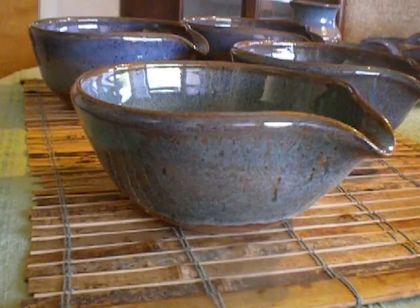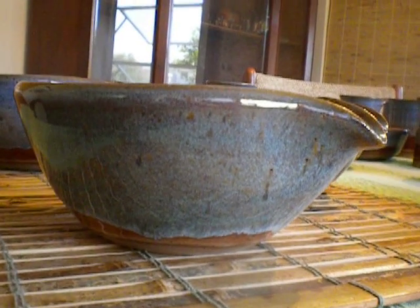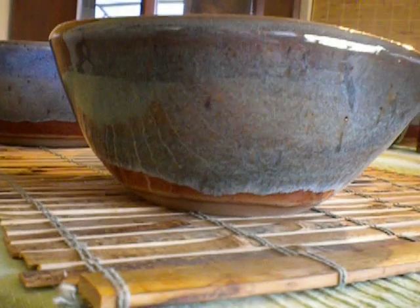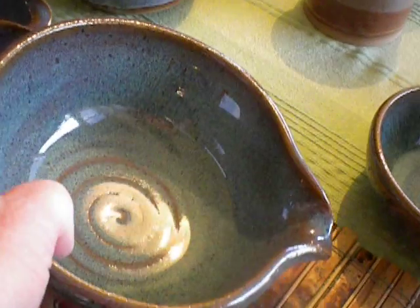Did the same thing with these batter bowls. The outside is C-Mist over Chino. A little extra bit of Chino at the bottom kind of stops it from pulling too far. The inside is completely C-Mist. C-Mist is really a lovely color.